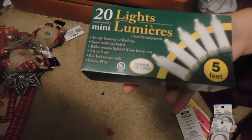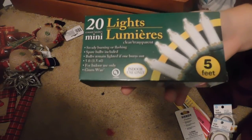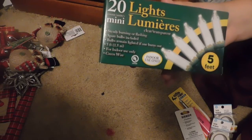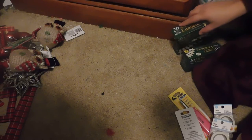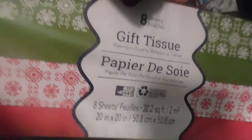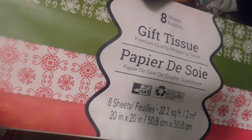I also picked up six boxes of 20 mini lights, five feet long, for indoor use only. I already have one around my vanity, which is why I needed the extension cord this morning. I also picked up a pack of ornament hooks — you get 300 in a pack, by the Christmas House brand. And I picked up three packages of Christmas tissue paper; you only get eight sheets per pack, but that's okay — to go with the gift bags.